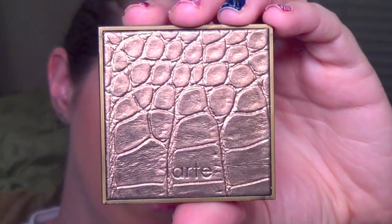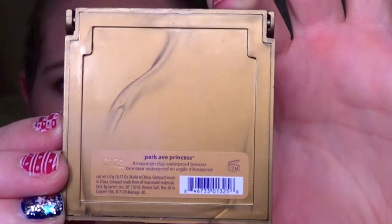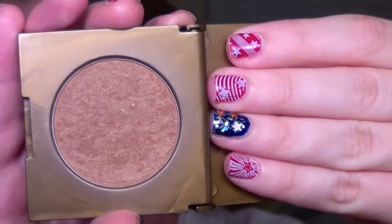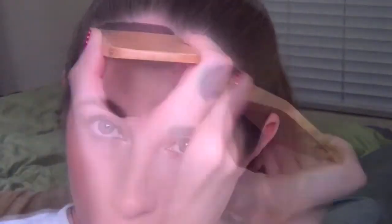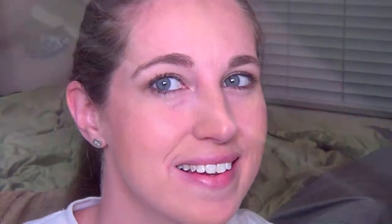And then for bronzer, I'm taking my Tarte Amazonian Clay Bronzer in Park Avenue Princess. I really like this one — I've had it in my collection for a while. I'm going to be taking that swirl brush and packing that into the hollows of my cheeks, bronzing up my temples, and also using it under my jaw and on my neck a little bit, just to give me some more warmth. It's a really pretty shade — not too pigmented and not too light. It gives you a nice bronze look.